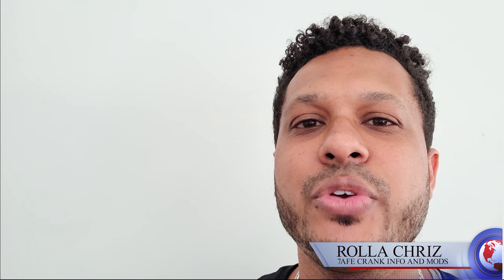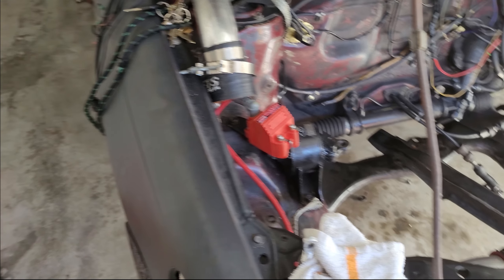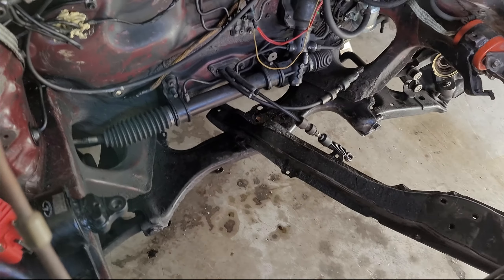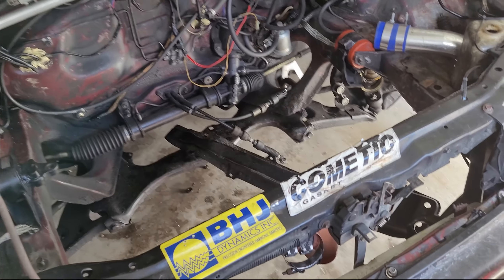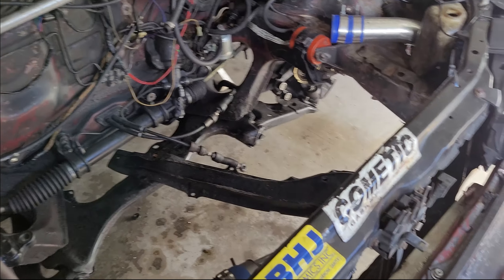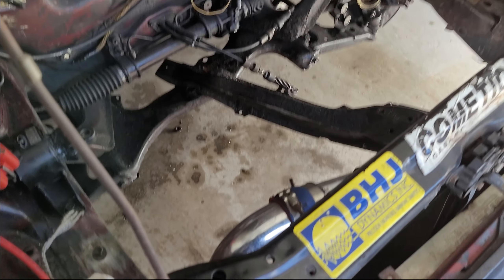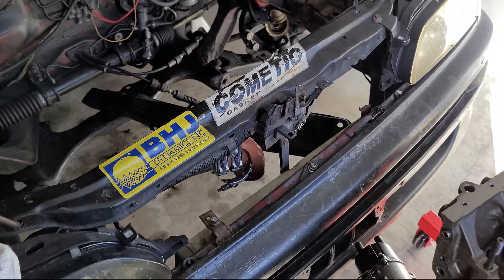What's up fellow racers, I'm back. Today's video is a continuation of a very old video called '7A-FE Crank Info' — this is '7A-FE Crank Info Must Do.' Some of you may know that I spun the flywheel bolts and destroyed the ARPs. This has been happening more often since I've been making more power.